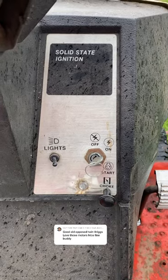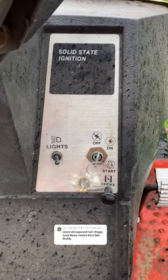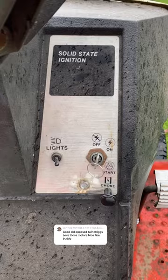This mower has a unique problem — it won't turn off. Most of the time the lawnmowers that I get, the problem is they won't start.